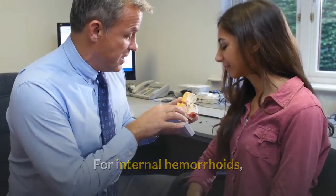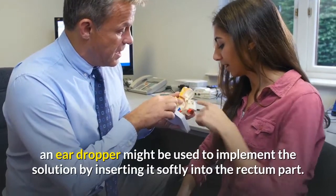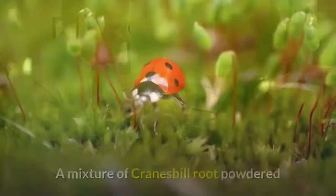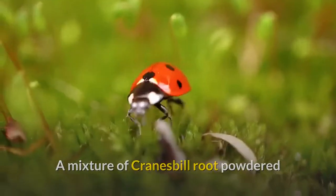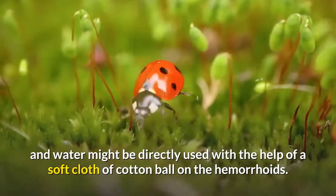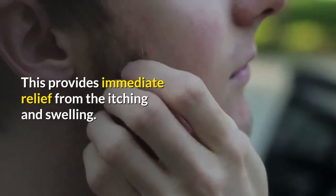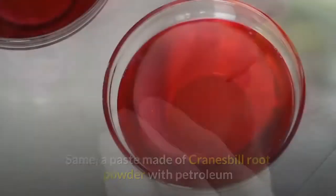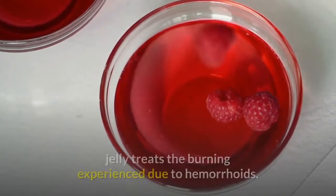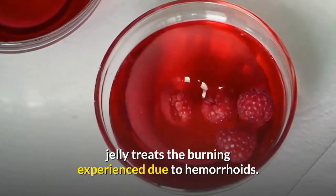For internal hemorrhoids, an ear dropper may be used to apply the solution by inserting it softly into the rectum. A mixture of Cranesbill root powder and water may also be applied directly with a soft cloth or cotton ball on the hemorrhoids, providing immediate relief from itching and swelling. Similarly, a paste made of Cranesbill root powder with petroleum jelly treats the burning experienced due to hemorrhoids.